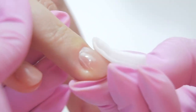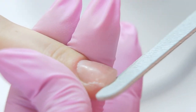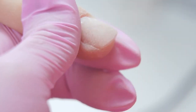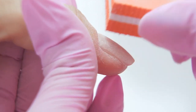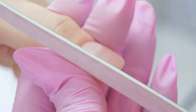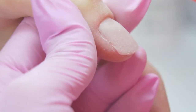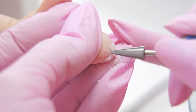I remove the tacky layer and shave the free edge. I file the nail surface without touching the cuticle zone and buff in the cuticle area. Now we need to remove any extra thickness — to do this I take a carbide drill bit with a thin tip, turn the hand over, and move from right to left in the forward position.